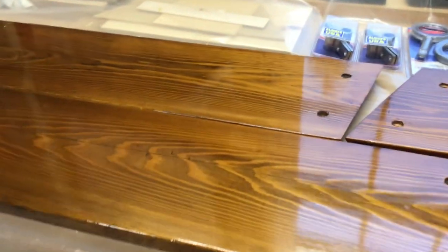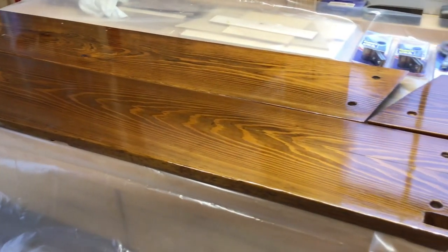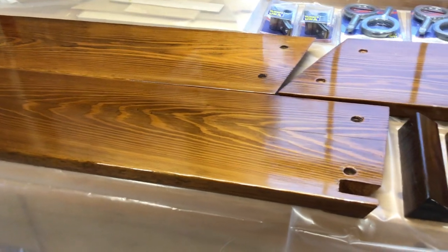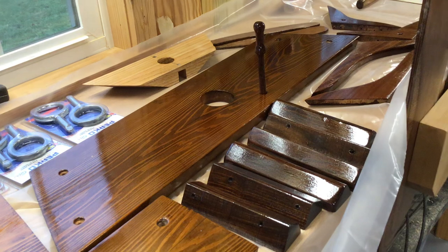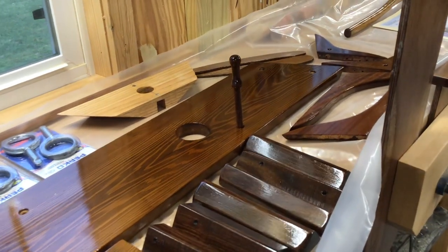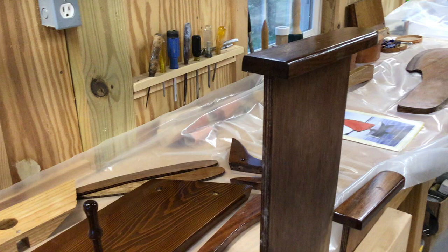I've already got my oarlocks and oarlock sockets sitting there waiting to go, along with the other two seats. I can't recommend highly enough Epifanes varnish — however you pronounce it, Christian Williams pronounces it 'epiphanies.' It's fantastic stuff. Put it on over some penetrating epoxy in about three coats and it looks like you've got about 12 coats of varnish on it.